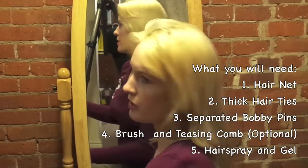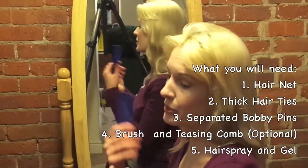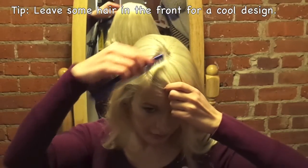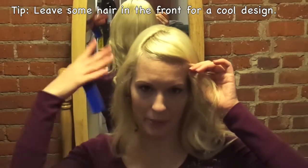I'm going to start with making a ponytail, but first I'll take the front section and separate it so that it doesn't go in the ponytail, and we can do designs with it later. I'll start from the front and I'll make a part over here and over here, so it's kind of like a triangle. And I'll pin it up so that when I'm working on the rest of the hair, it doesn't get in the way.